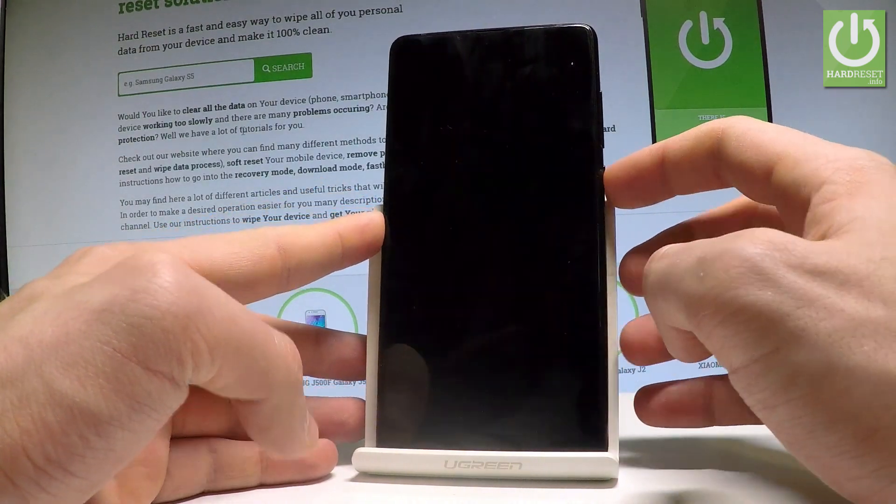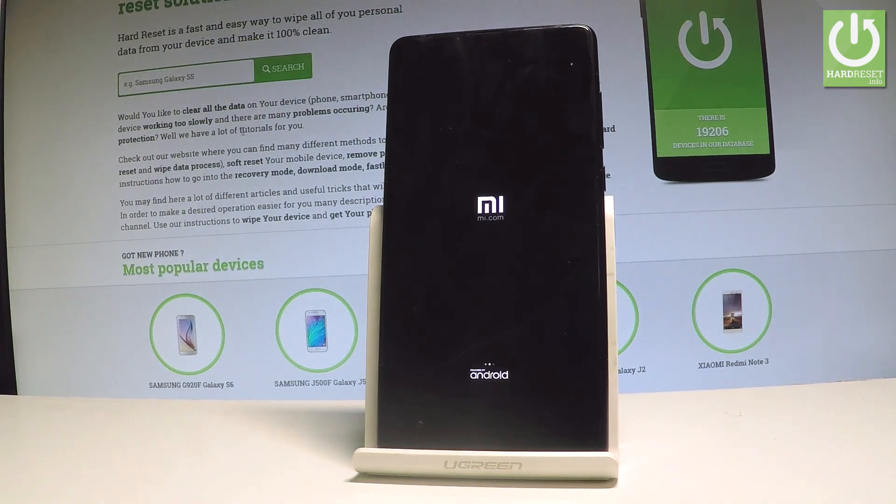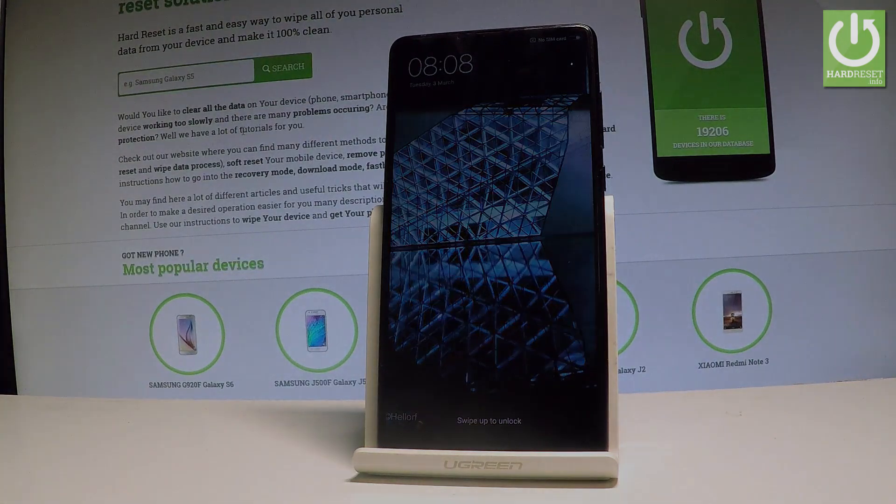Select reboot to system and right now the device is simply restarting and booting into normal mode. Let's wait until the operation is completed. Excellent — now you can use your device. Thank you for watching, please subscribe and leave a thumbs up under the video.